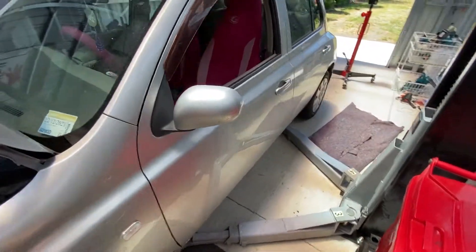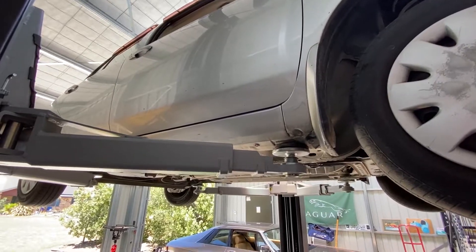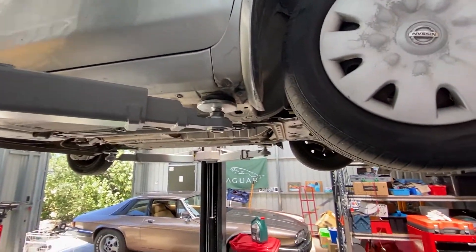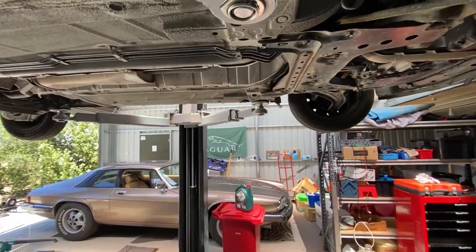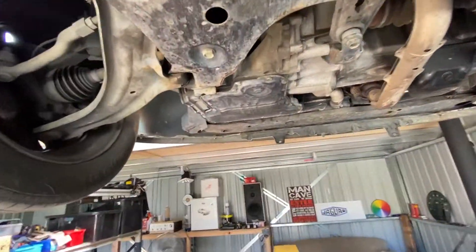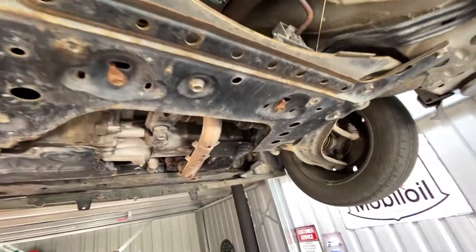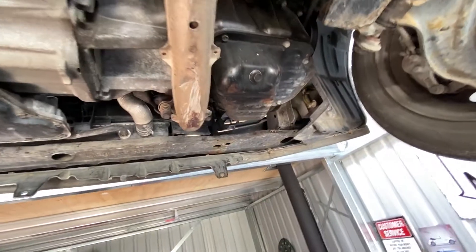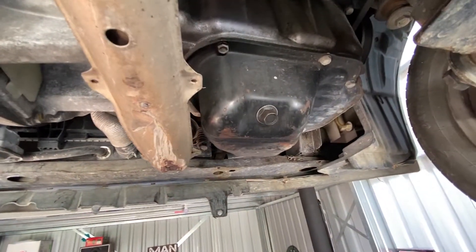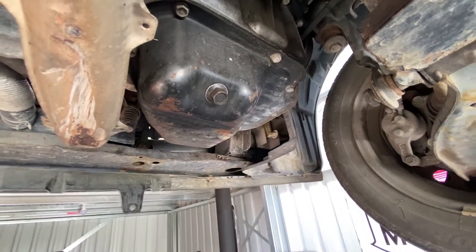Have a look at what's underneath and change the oil and filter. So there on the right hand side is the oil bung which we can drain the oil from.